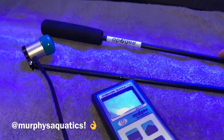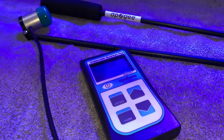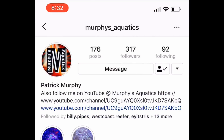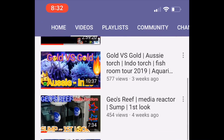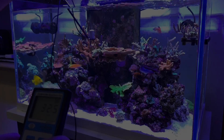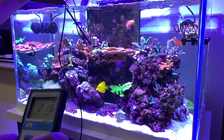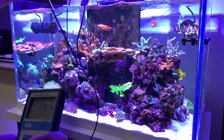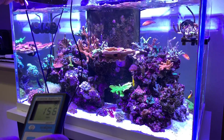Shoutout to Murphy's Aquatics for lending me this PAR meter — it definitely came in handy. He saw my video where I was doing my lighting schedule and offered to loan it to me so I could check the PAR. If you guys aren't subscribed to his channel, please subscribe and follow him on Instagram — he just completed a new build with a bunch of DIY projects and has a nice selection of high-end corals. As for the PAR readings, my goal was really just to see where my levels were, without looking to change anything since the corals are looking good.